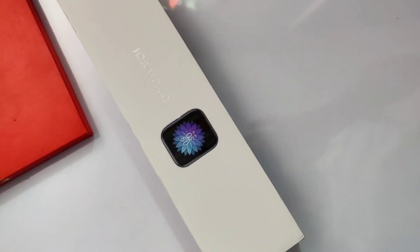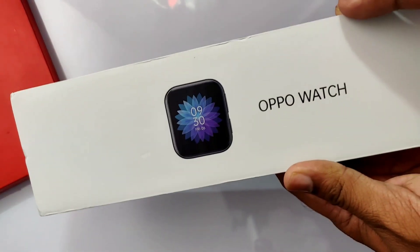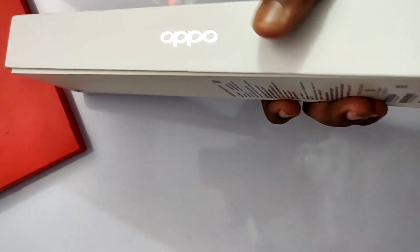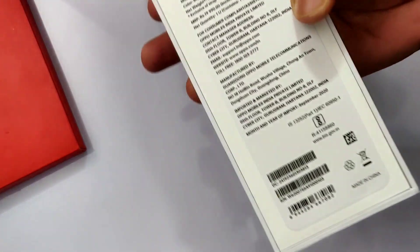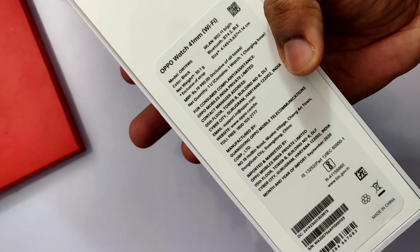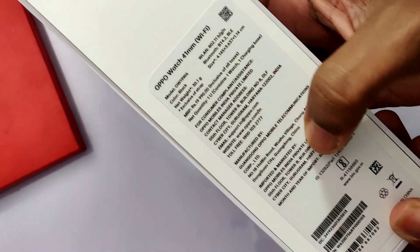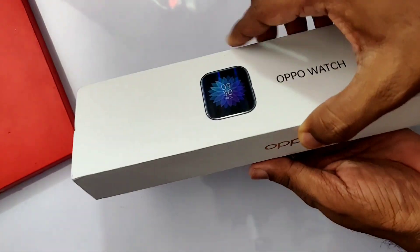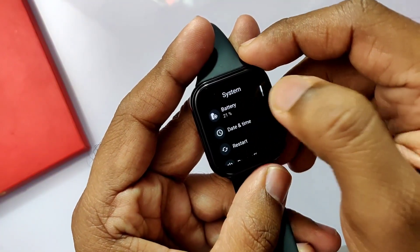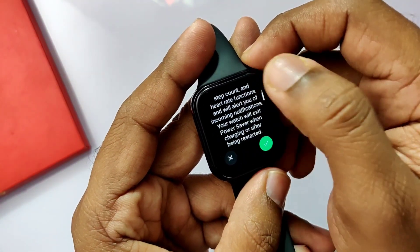Hey, what's up guys, ForuTech here. This is the Oppo Watch 41mm — we bought it recently for around 15,000 rupees, nearly 14 US dollars. Everything about this watch is amazing: the AMOLED display, fast charging, dual processors — Qualcomm Snapdragon 3100 and a dedicated power saving processor Apollo 3 — ultra lightweight body, Wear OS 2.19, and water resistance up to 15 meters.